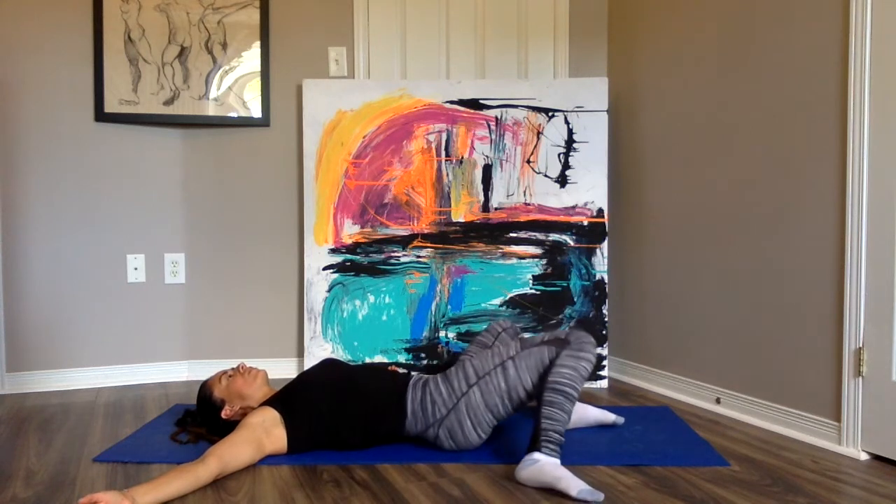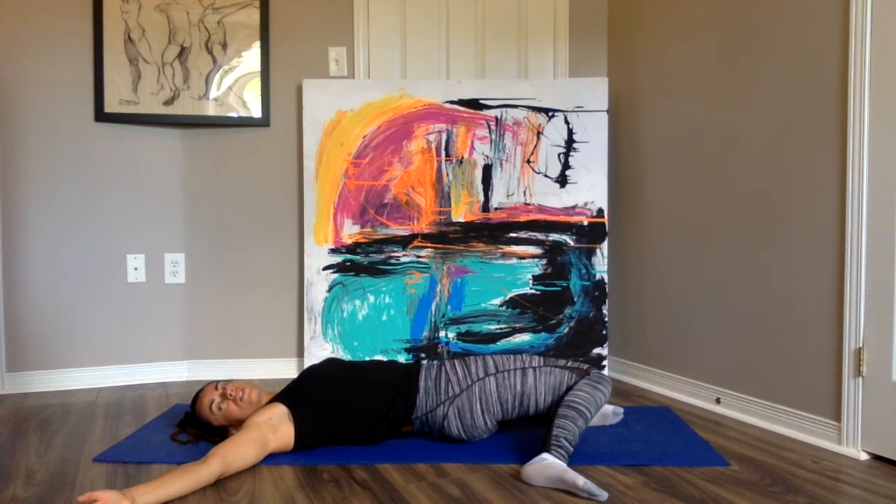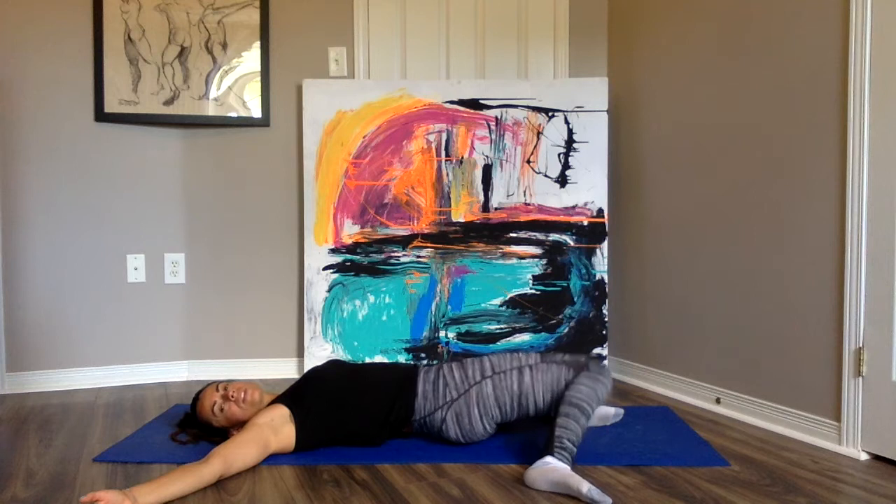Relax and melt down to the floor. Now let's take the legs onto the other side. You can rotate your head in the opposite direction to explore that stretch deeper. Take a deep breath, exhale. One more time, inhale, exhale, and return to center.